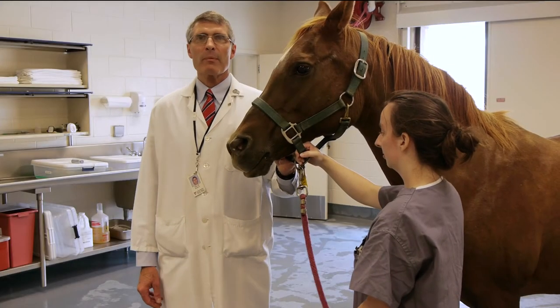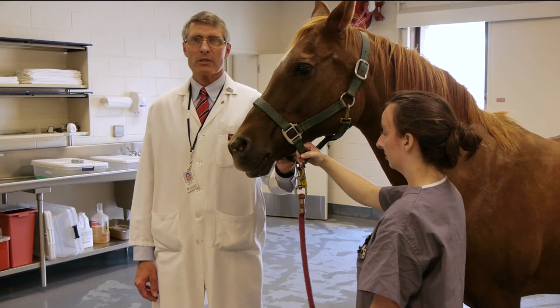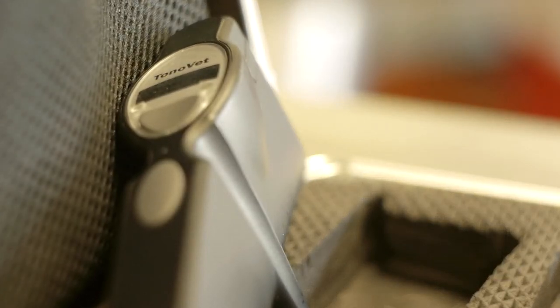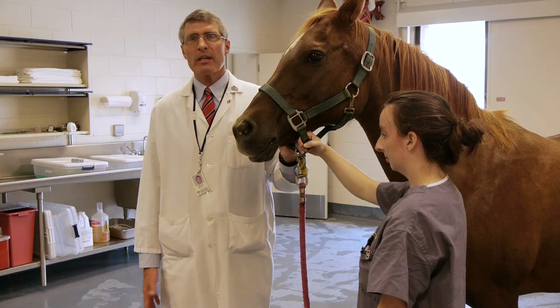I'm Phil Pickett, professor of ophthalmology at the Virginia-Maryland Regional College of Veterinary Medicine on the Virginia Tech campus in Blacksburg, Virginia. I would like to demonstrate the use of the iCare TonoVet rebound tonometer in the equine patient.